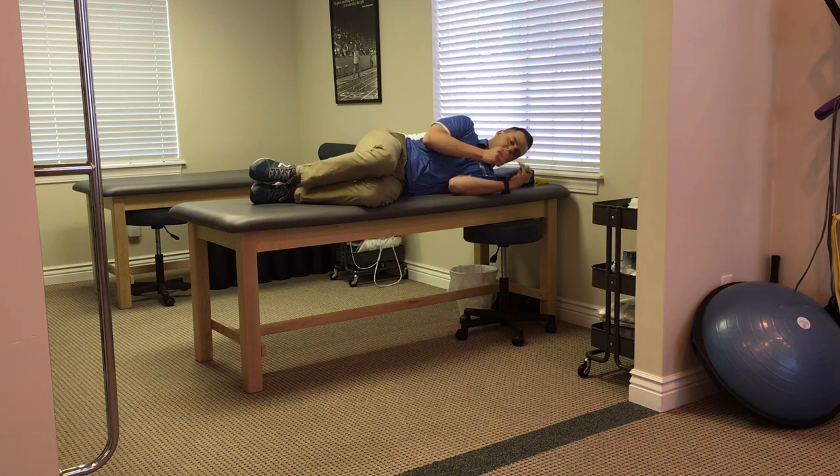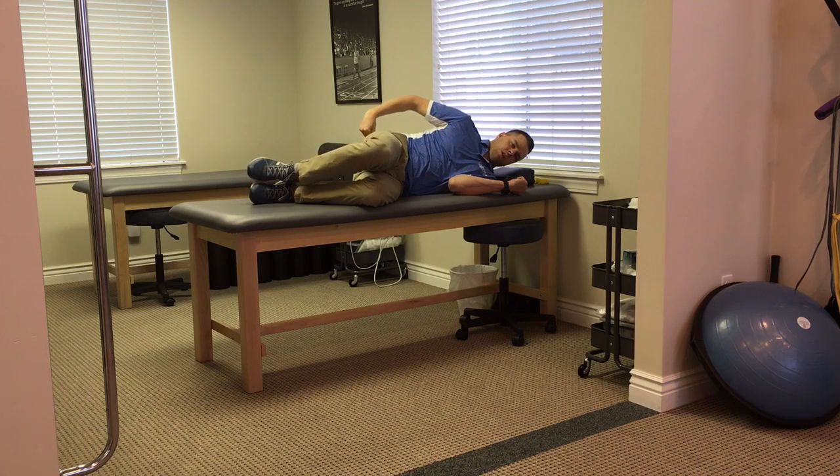A good way to feel this is take a finger, find that bony prominence on the side of your leg, come up about an inch or two and go back about an inch or two. You want to feel those glute muscles really working when you come up.